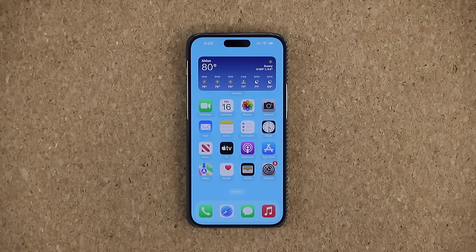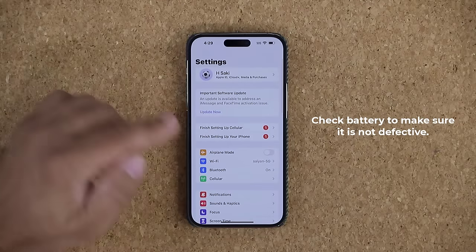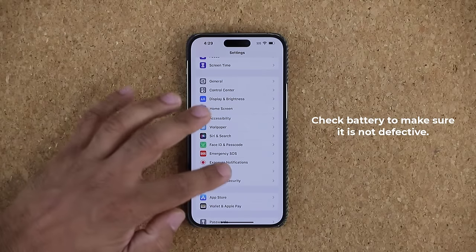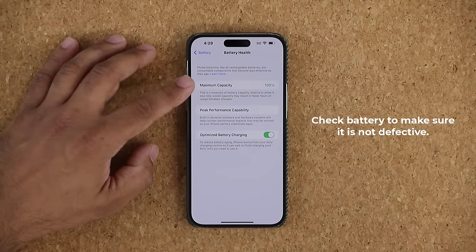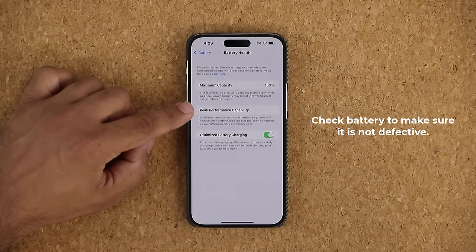The very first thing you want to do with your iPhone is to make sure that the battery on your brand new iPhone is not defective. Go to Settings, scroll down to the Battery option, tap on it, and you're going to see Battery Health. Tap it and make sure the maximum capacity is 100%, and over here it says Peak Performance Capability.